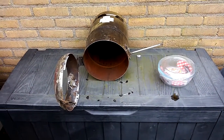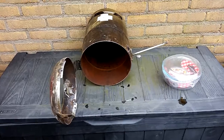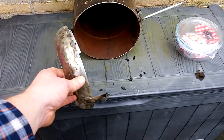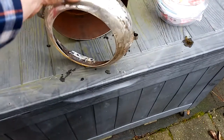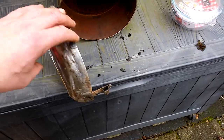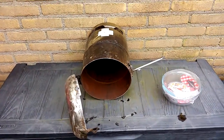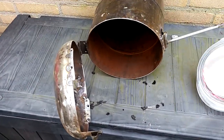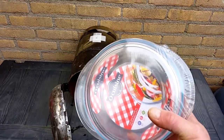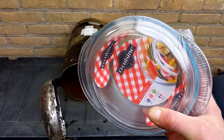Hi everyone. I'd like to share my new idea slash project with you. As you can see, that is an old gas bottle. I cut the top off and made a hole in it. I wanted to have a looking glass to see the fire burning, as we want to use that one as an outdoor stove for heating. I found Pyrex oven dishes and the top lid is actually pretty clear.